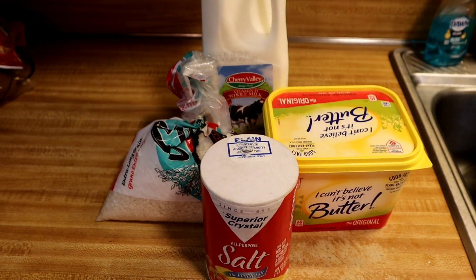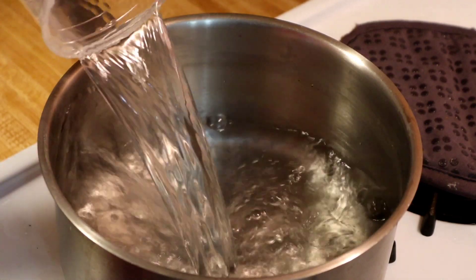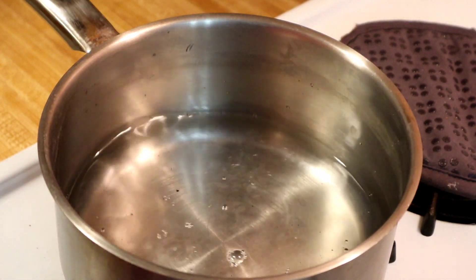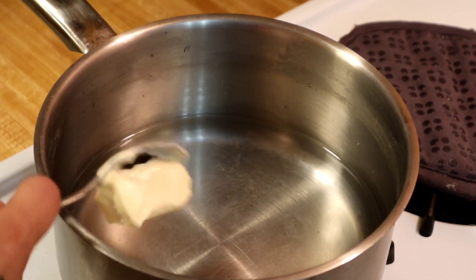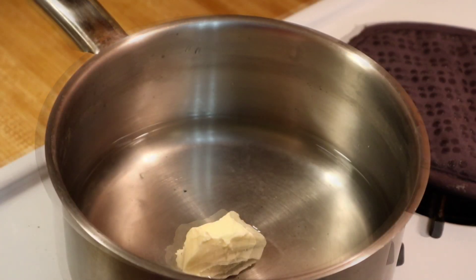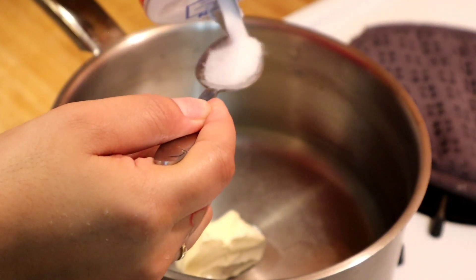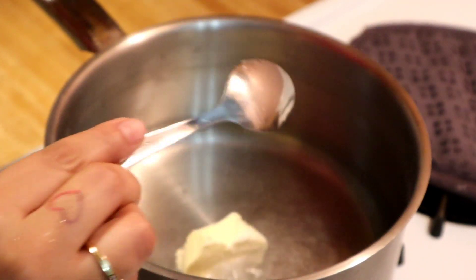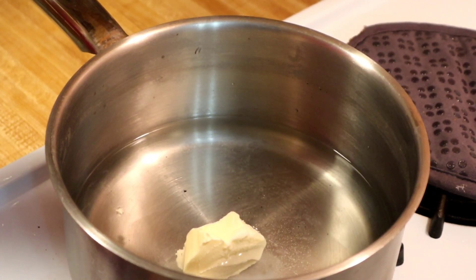So let's get started. The first thing I'm going to do is add my water. I'll have all the ingredients and measurements in the description below. I'm going to add my butter and also my salt, and now I'm going to put the heat on medium high.